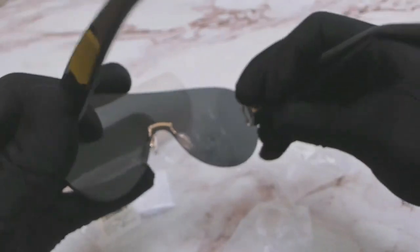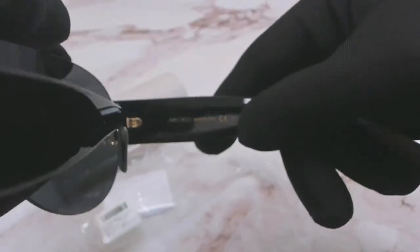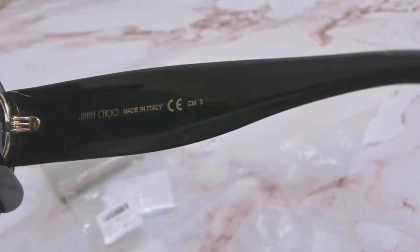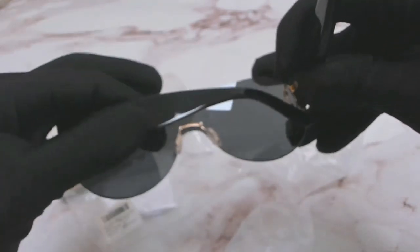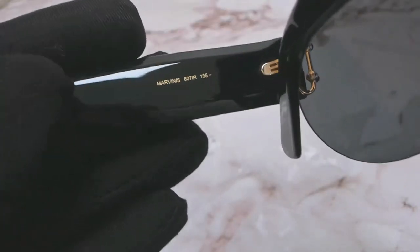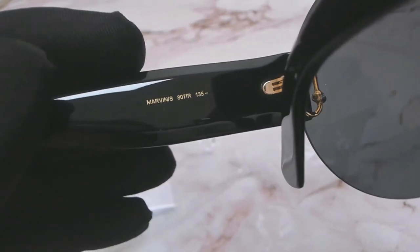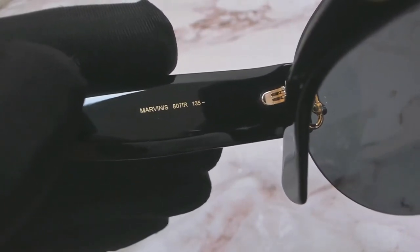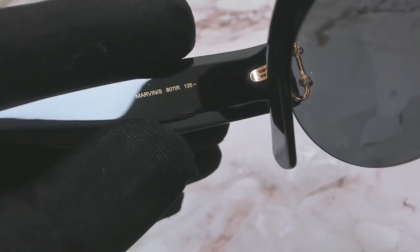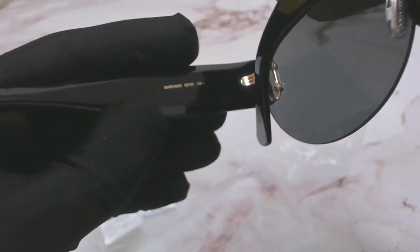On the inner right temple you'll again find the Jimmy Choo logo and that it's made in Italy. On the inner left temple you'll find the model name and the model number which is 807IR and the temple size which is 135.